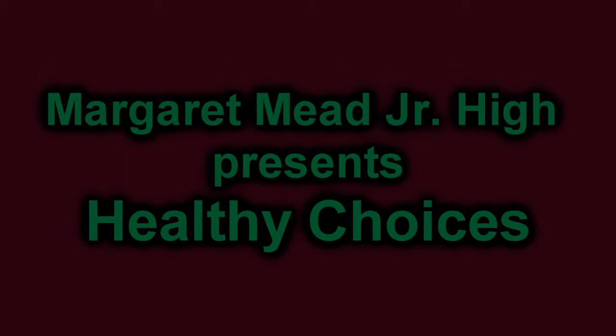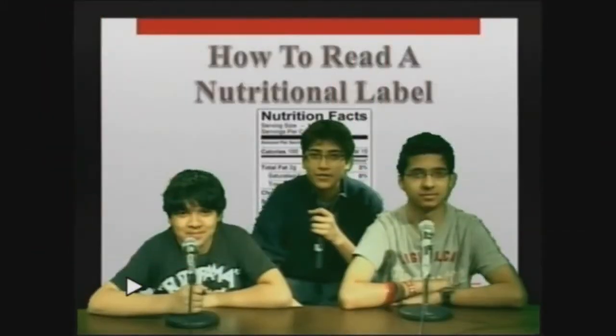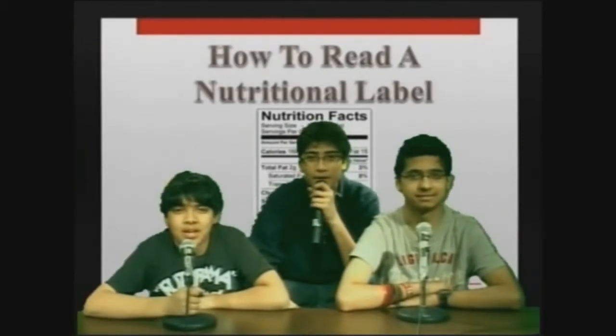We'll be right back. How to Read a Nutritional Label. Hi, I'm Rohan. I'm Atul. And I'm Ali. This video is brought to you by Alexian Brothers Hospital, Margaret Mead Jr. High, and the Rotary Preps of Schaumburg.